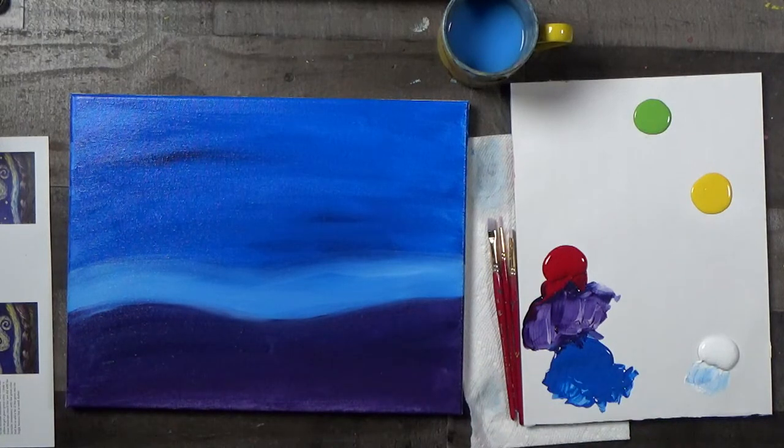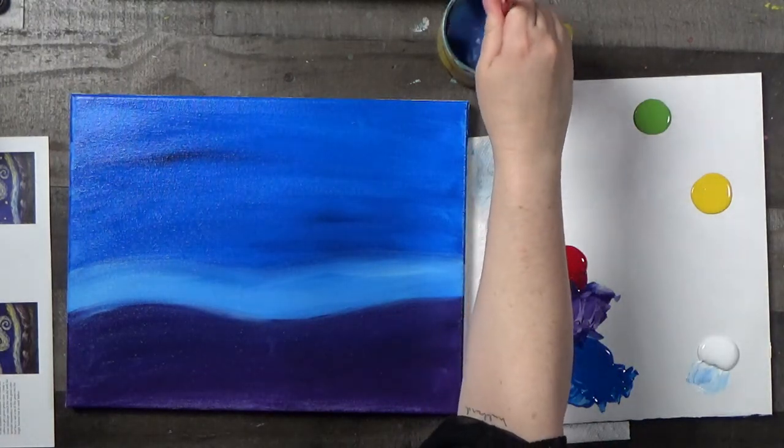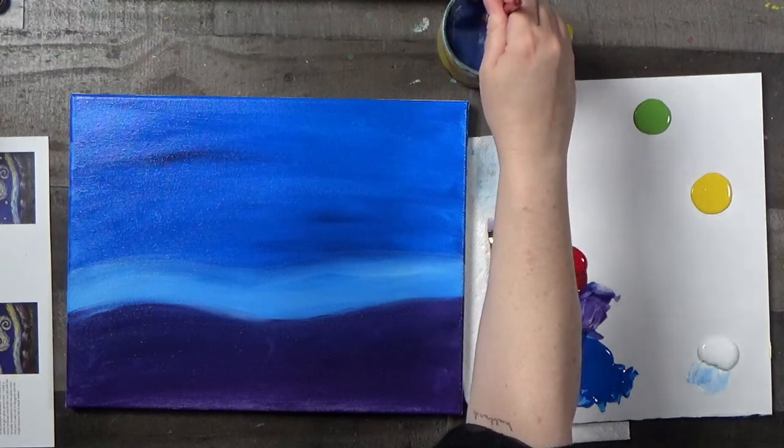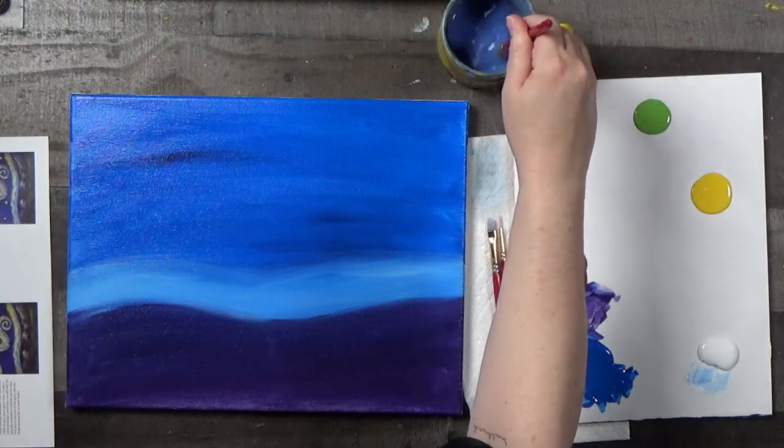Oh, new grandson is now six weeks old — congratulations! We'll make a painter out of him. We will be his Bob Ross. We will be the new generation's Bob Ross.